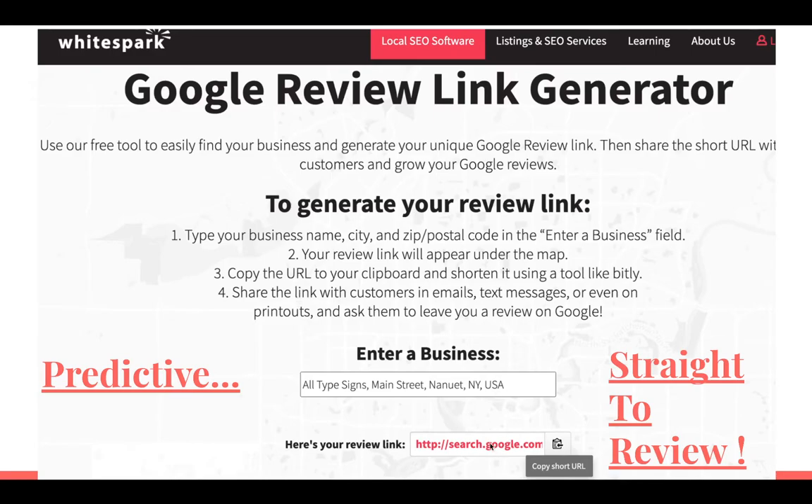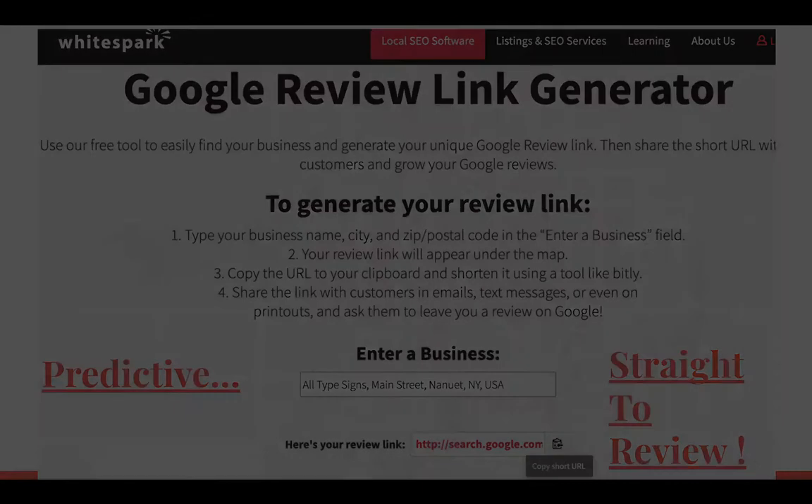The link it gives you goes straight to the review, but that's not actually the one we're going to be using — we're going to shorten it even further with Bitly. If you click here, it sends the URL to the clipboard. That link is going to bring them right into Google, right into the review — stars, review, post.